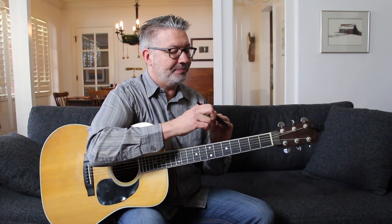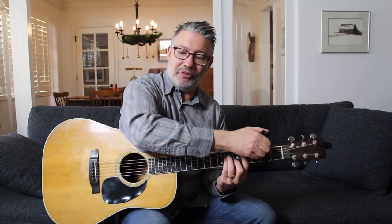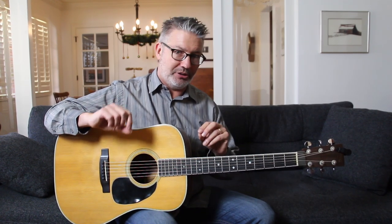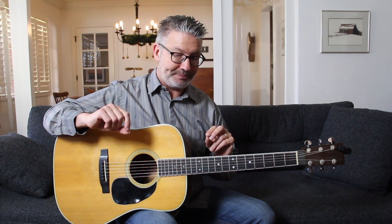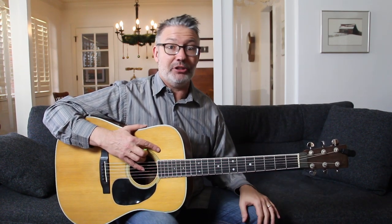Now if I capoed at the second fret I could use D shapes, but I'm still going to have a bar chord for the sixth chord. So this little trick — the downside is that it's very droney, meaning on every chord there's going to be an E and a B ringing out. So it's going to change the dynamics of the chords; they're not going to be pure major and minor chords. In fact the one chord is not even going to be a major or minor chord — it's going to be what I call a five chord, which means it only has roots and fifths in it.